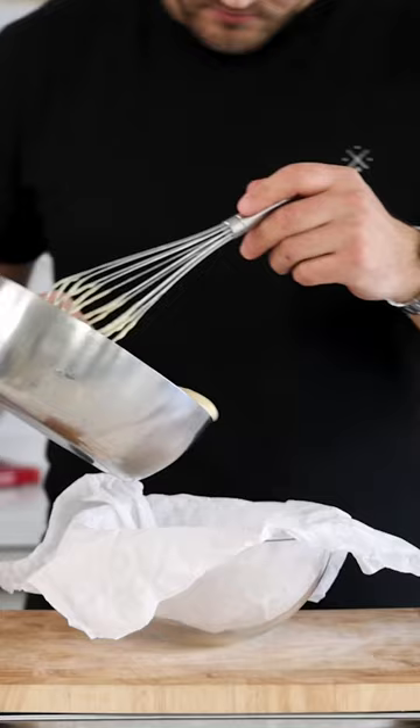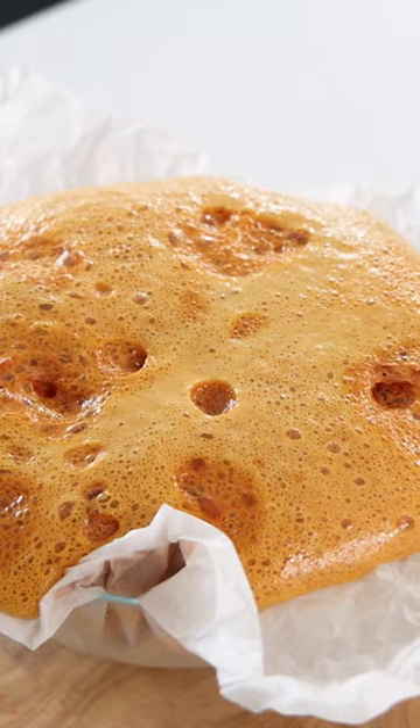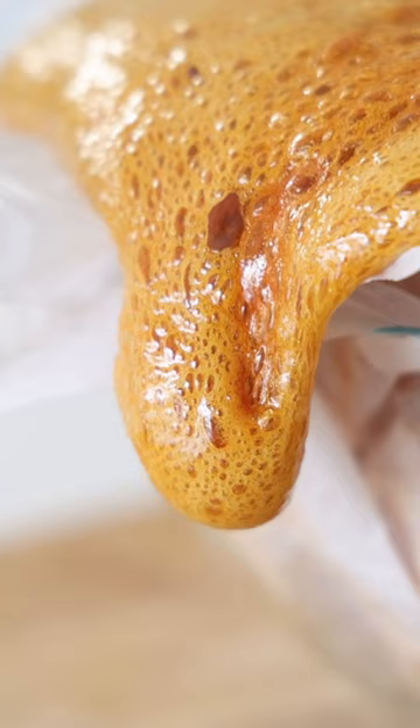Once the caramel looks like this, add 8 grams of baking soda and then quickly mix it for four seconds. Then directly pour it into a bowl and let it soufflé as much as possible. Beware that the honeycomb might overflow, so make sure that the bowl is big enough.